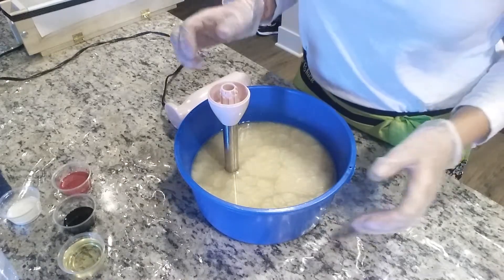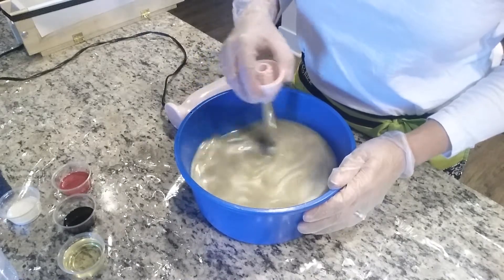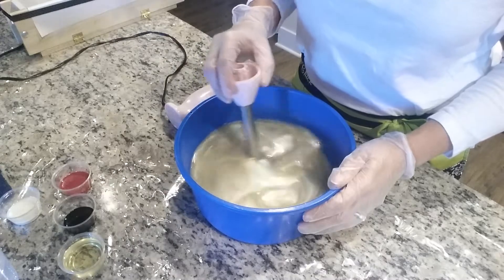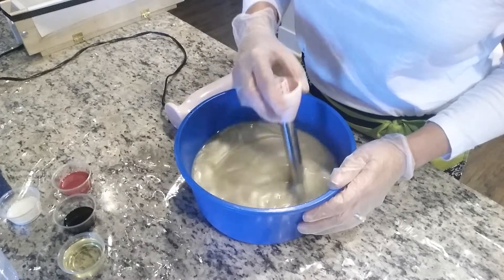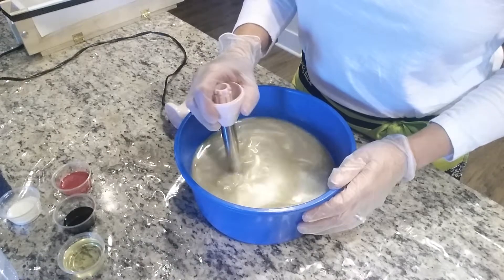Hi guys, it's Lynn from Lather and Luster here to do another mica oil pencil swirl. My last video ended up getting cut off at the end because I got a phone call. I apologize for that — you didn't get to see how gorgeous the top came out when I did the mica oil swirl on the top. So I'm making another one.